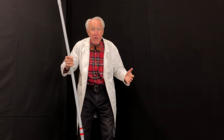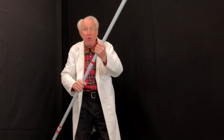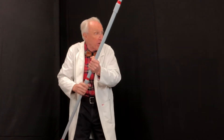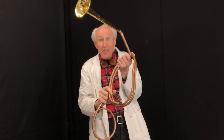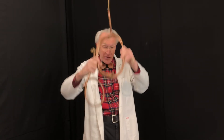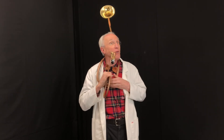It didn't take the bugle makers long to figure out that they can't keep making the bugles longer and longer — they'd bump into stuff in parades. They soon realized they could take that same length of pipe, wrap it around and around and around, and have a nice compact unit like this. I built this one out of copper tubing. I wear it around my neck so I don't have to hold it with my hands — I call it my hands-free bugle.